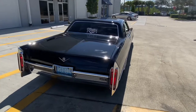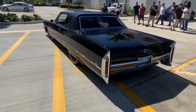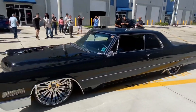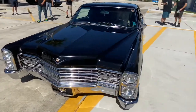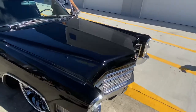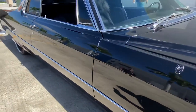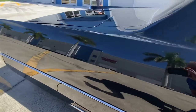Look at the video — you should know it's there. Nice. Blackfire One Step and Mike Phillips Detailing Boot Camp.